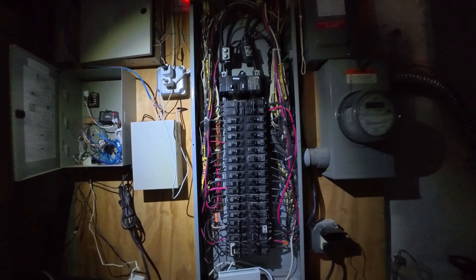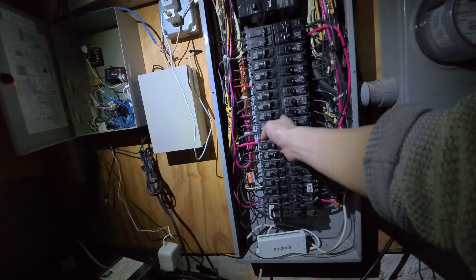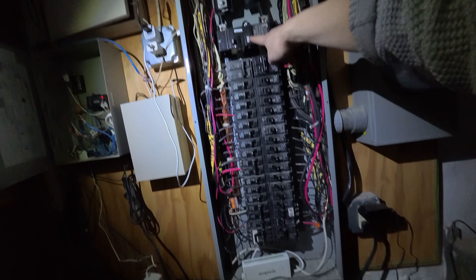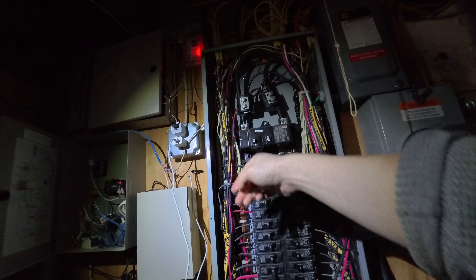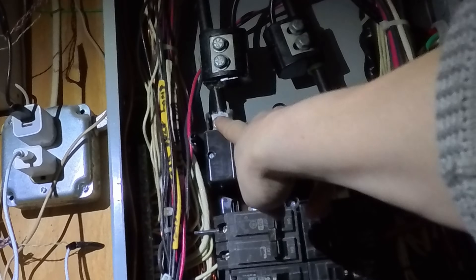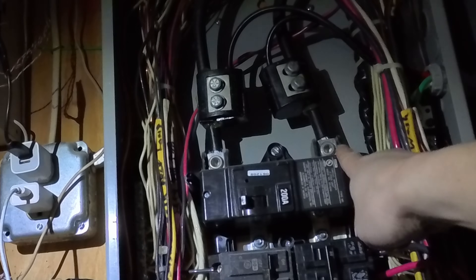Before you work on the panel, make sure that everything is off. So we're going to flip everything to the off position, and then ultimately flip the main breaker off — like that. These two giant wires here are still alive, so whatever you do, do not touch these two. Very, very dangerous.